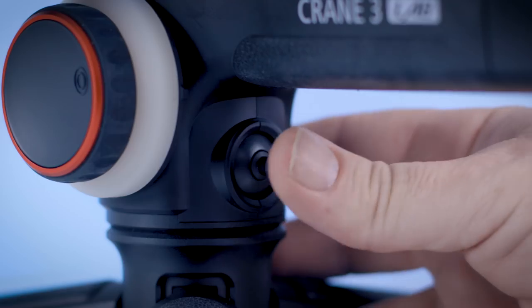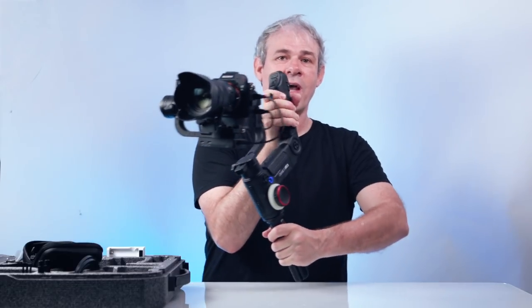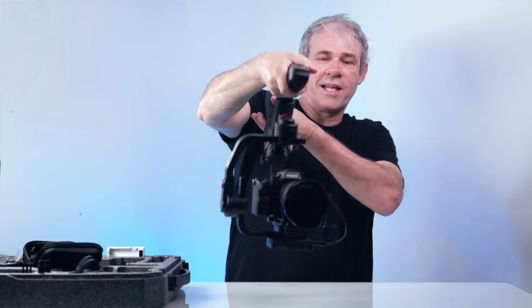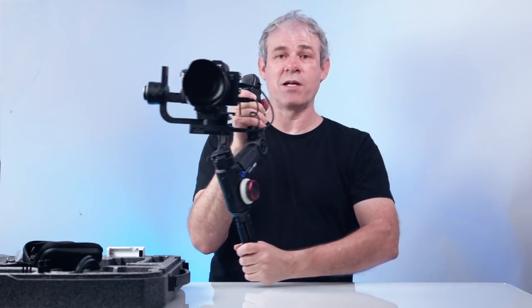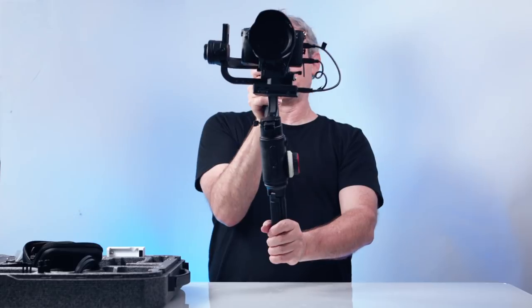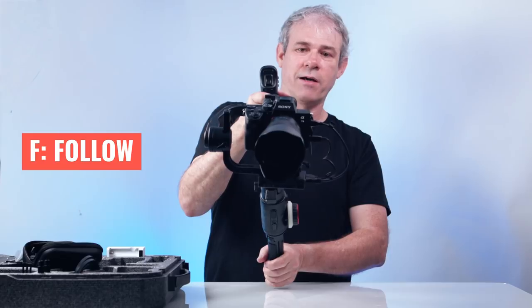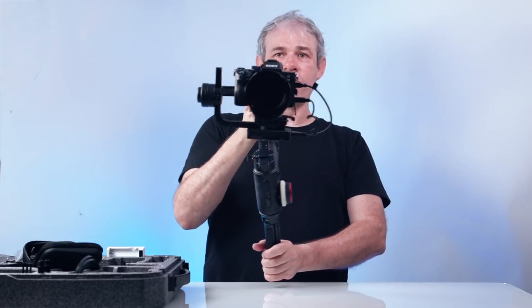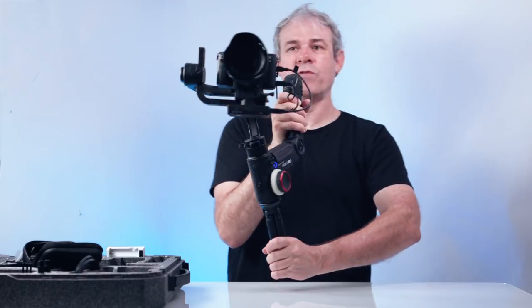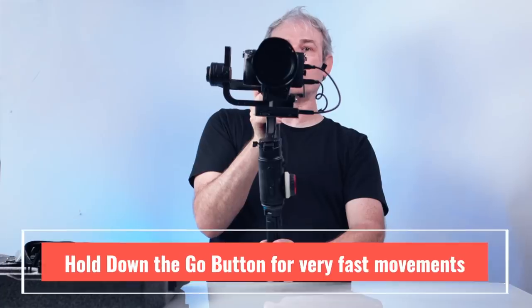Pan follow enables me to set my horizon and run along doing panning shots without worrying about the camera tilting and ruining my horizon — it keeps it nice and steady. Then if I change to follow mode (F mode), going up or down tilts the camera too, and side to side it follows as well. This enables me to just move the gimbal and have the camera smoothly follow all movements. Click once again and it goes back into pan follow.